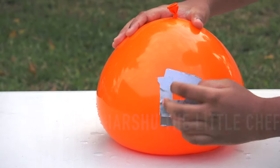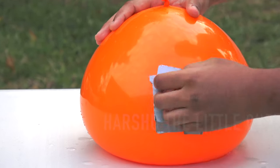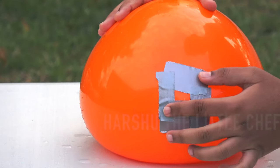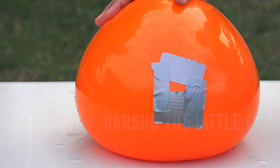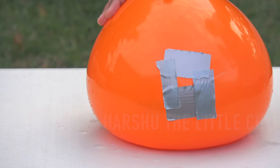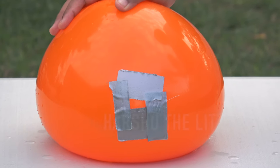Push the tape down properly but not hard enough to burst the balloon. Now it's time to start the experiment.